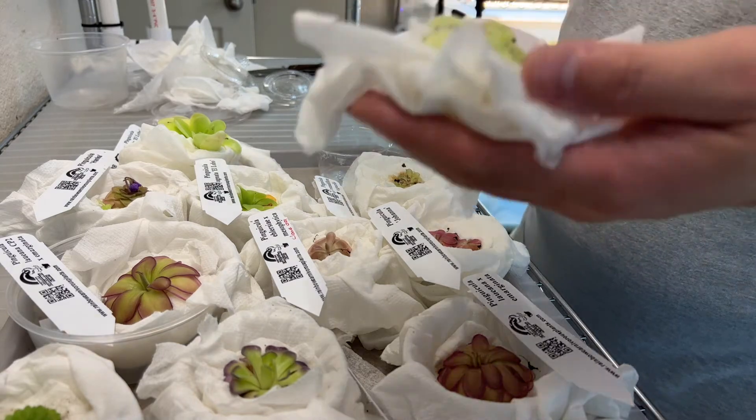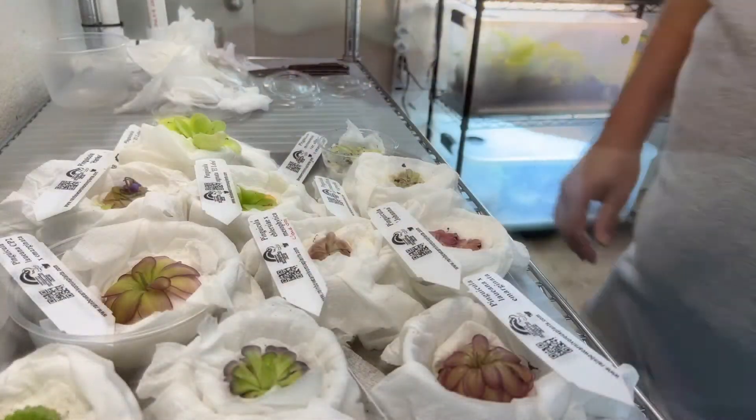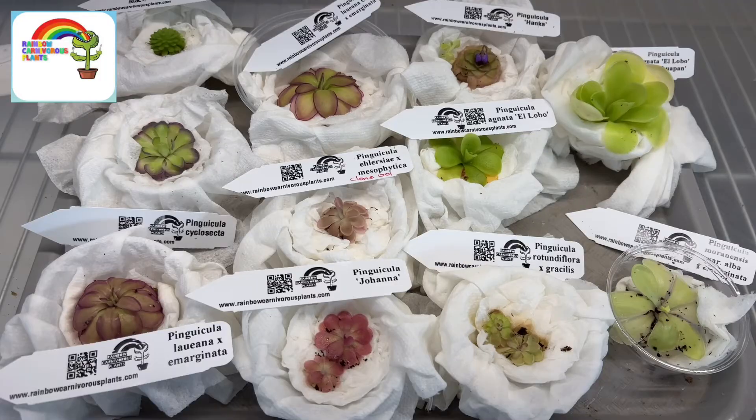This one is Moronensis Alba by E. Marginata. Good size, nice kind of purpley border to the leaves. Hot damn. That is a very successful haul. Rainbow Carnivorous Plants, thanks for hooking it up. Quality outstanding, shipping fast. I'm blown away. This is really cool.